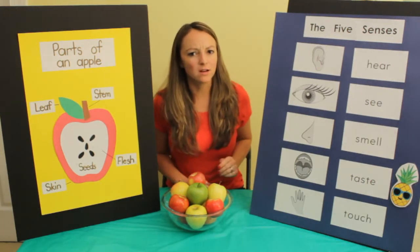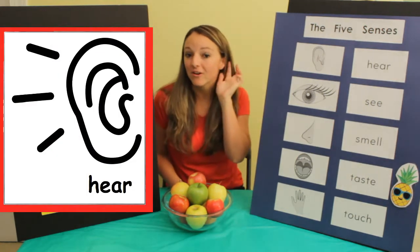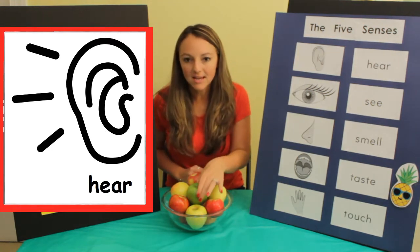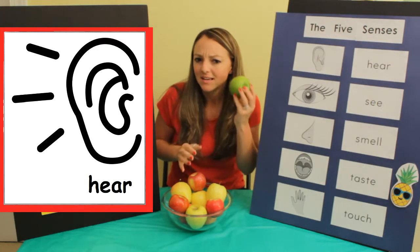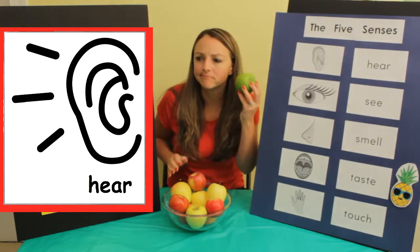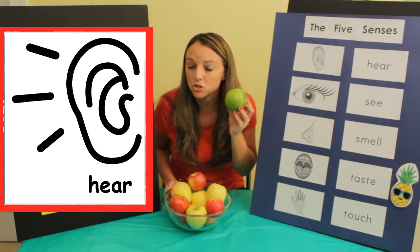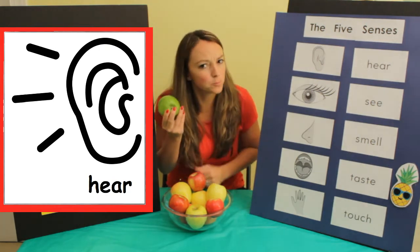The first sense we're going to talk about is hearing. We hear with our ears. I'm going to get one of these apples and shake it and listen carefully. I don't hear anything. Do you hear any noises? Nope, it's pretty quiet.